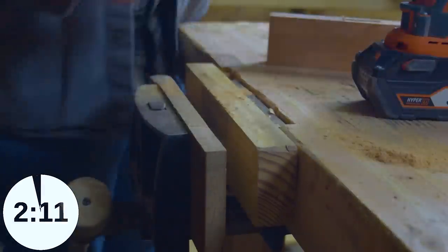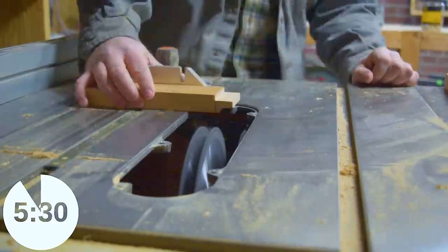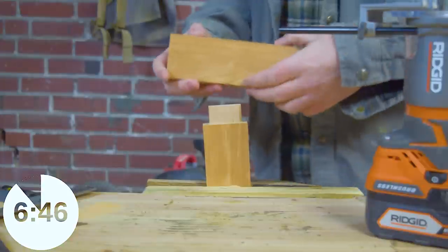This is the technique I'm most familiar with and what I usually use. I use a router to plow a mortise, and then I'll use my dado stack to sneak up on a perfectly snug fit for the tenon.